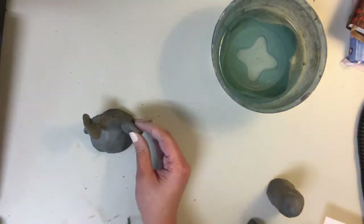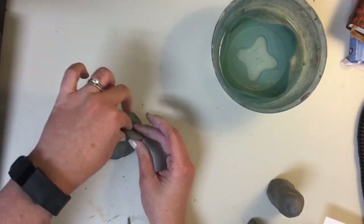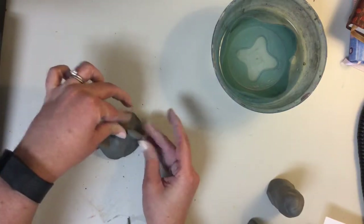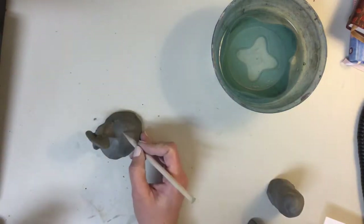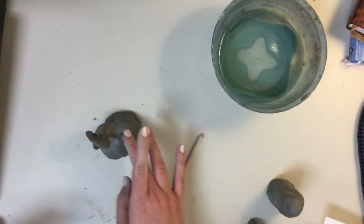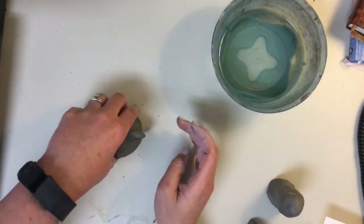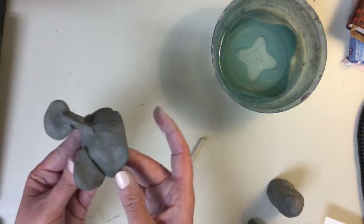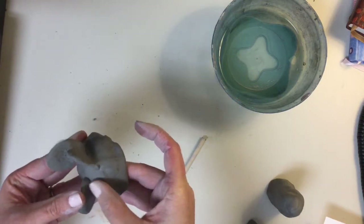I have this curved shape here and this flat shape here, and then I'm just going to play around with where I want this to go. I'm going to score the area — it kind of looks like a hashtag. Slip, stick, and then smooth. I'm going to support it on the inside and then use my finger or a tool to smooth this down. Remember, both sides need to be smooth.